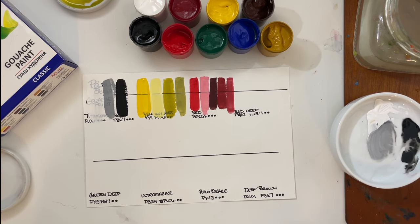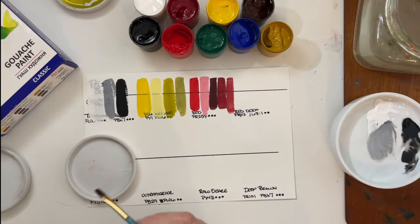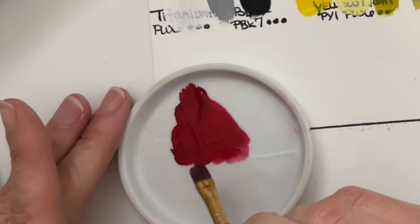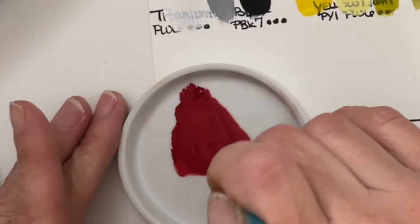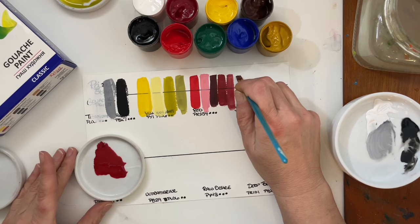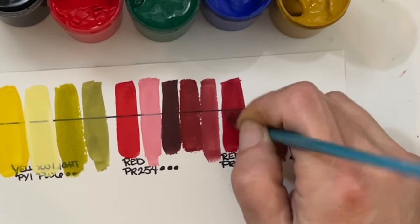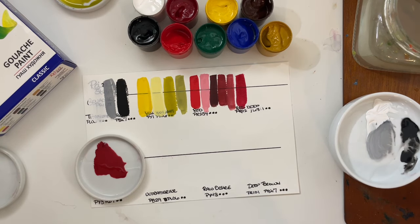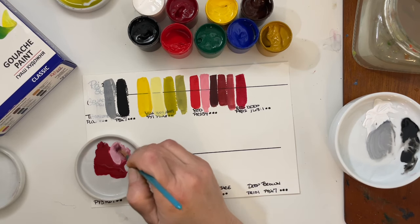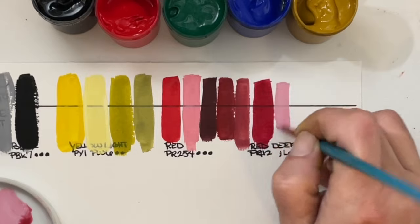Red Deep is next. This is PR112 and PR63:1 — that's not a pigment I'm familiar with. This is going to be a more blue red, so this will be your cool red. That was your warm red; this will be your cool red, this Red Deep here. With a little bit of white — yeah, that's a very nice blue red, for sure.